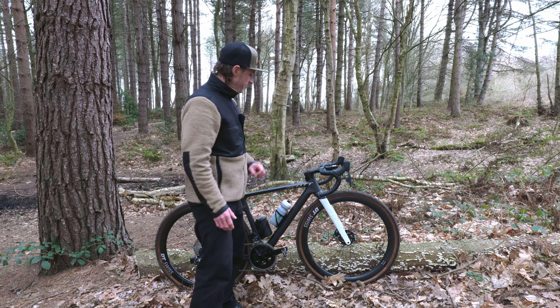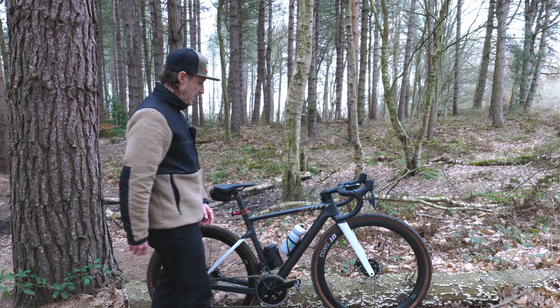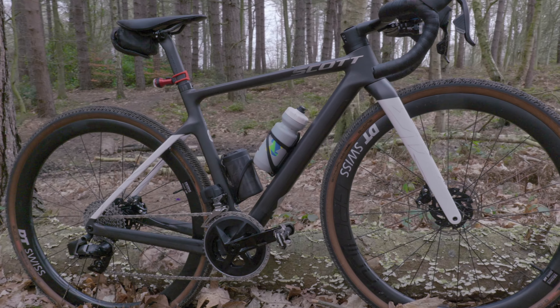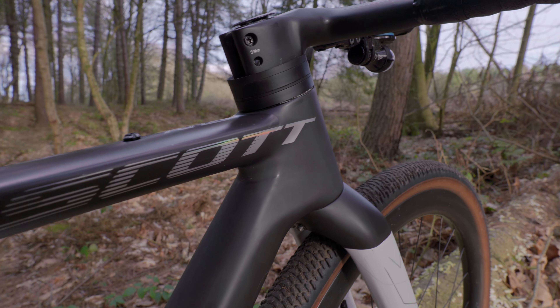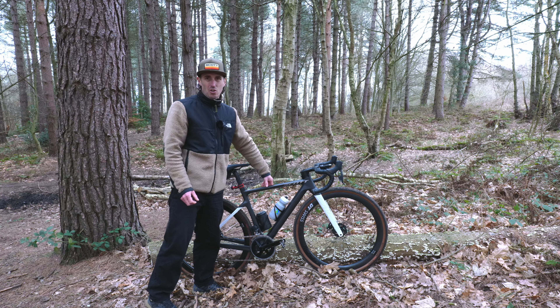Up front we've got the Crescent IC SL bars running the Wahoo Roam head unit — it is full colour, it's the version 2, which I would like to thank Wahoo for sending us. I'm running standard road bars mainly because I just prefer the shape; I'm not a massive fan of the flared bar. I am running a slightly wider bar than I would on my road bike.